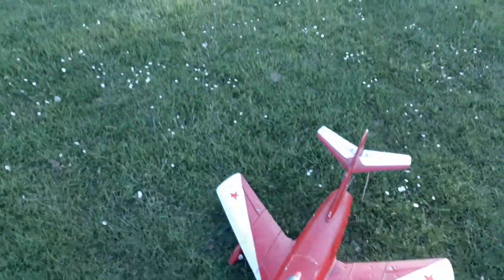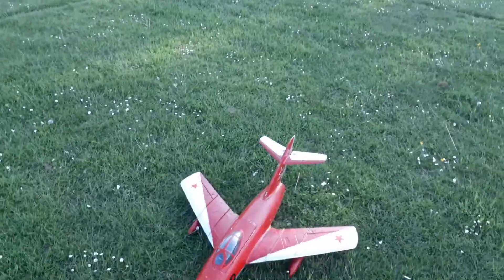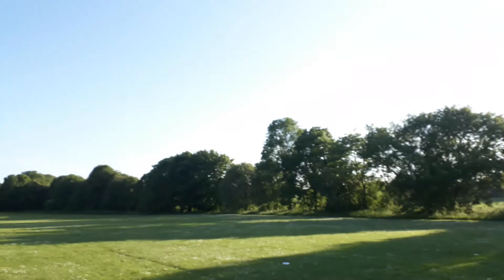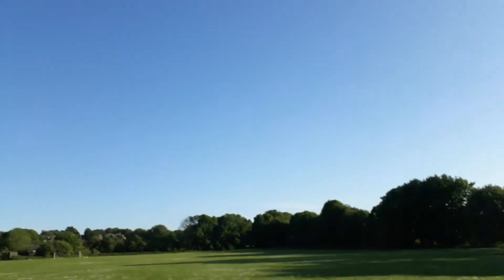Hey guys. Back to the Maxrus MiG-15 — made in this morning. I've just put an RC Lander 10-bladed fan in there, 60C 4S now. I hope the balance is right; we're just about to find out.